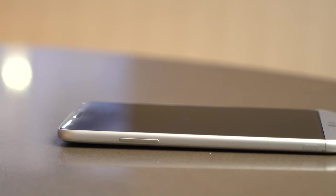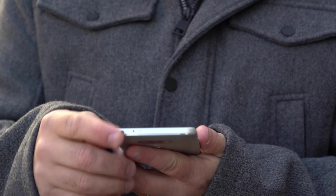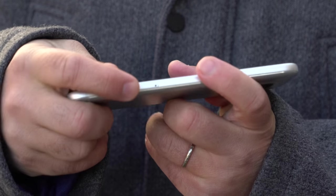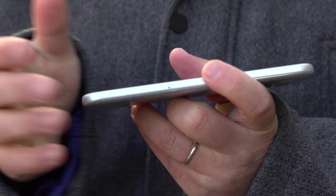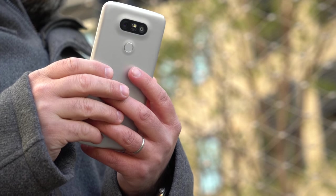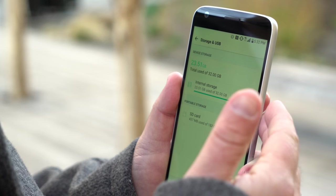On the side, we have your pretty typical volume buttons. The only different thing is if you double press volume down very quickly when the phone is off, it will launch the camera. Up top, we have your 3.5 millimeter headphone jack, and we also have the infrared port, so yes, you can still use your phone as a TV remote. On the other side, we have your SIM tray. It's not just a SIM tray this time around — LG still has expandable storage, up to two terabytes via a micro SD card, but no adaptable storage.